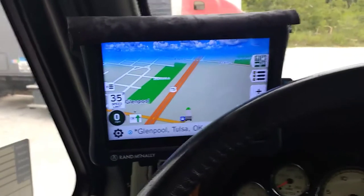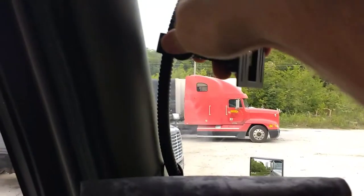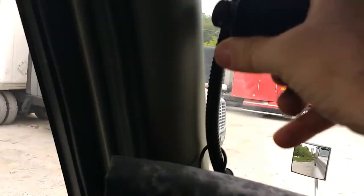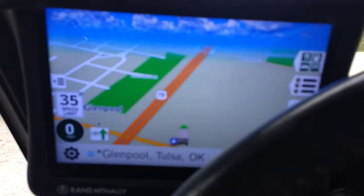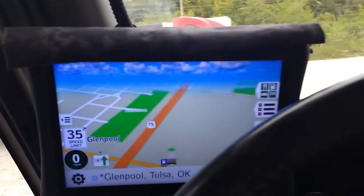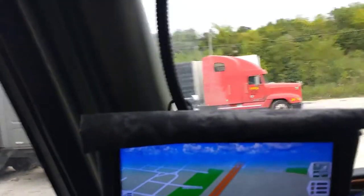This here is where I've got my GPS, right here at the corner. I've got it turned sideways there, but normally I have it turned this way and I have my other GPS, my 730, up there. This right here is the Rand McNally GPS, but my 730 is down right now.